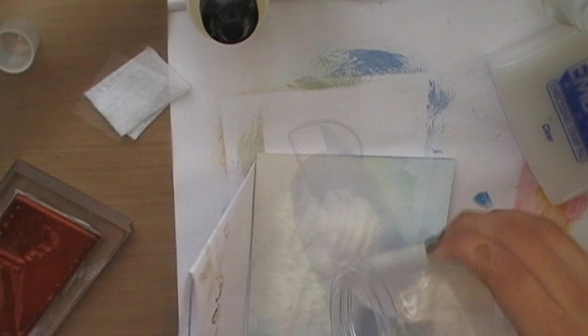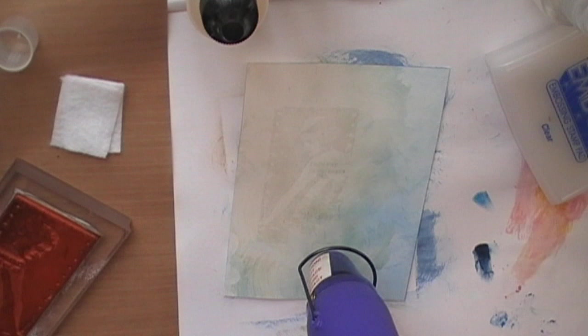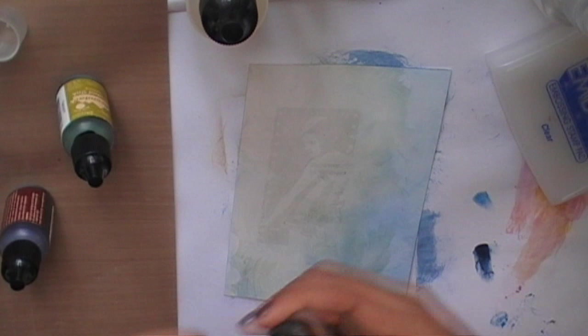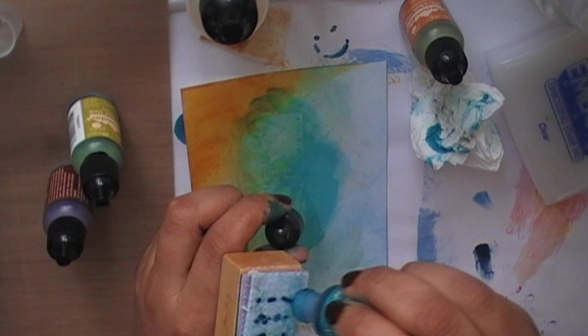I'm going to heat emboss the image using a heat tool gun. I'm changing the felt for a fresh one, then I'm going to drop some additional ink — Adirondack alcohol ink in Butterscotch color. Dab this onto your card for a deep color, then swipe it across for a lighter tone.